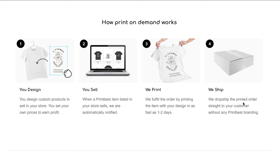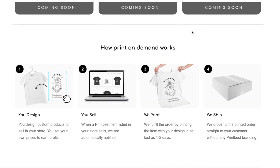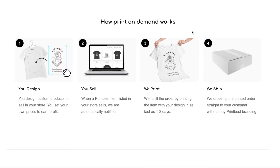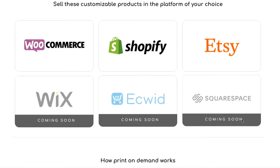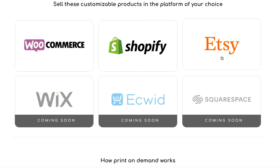There is still so much room to grow in this niche because print on demand is still new to some people. Scrolling up, here are the platforms that Print Best is currently integrated with — they're obviously going to be adding more, but for now it's WooCommerce, Shopify, and Etsy. You can also choose to have products shipped directly to you.